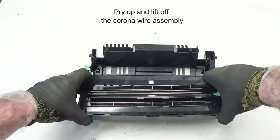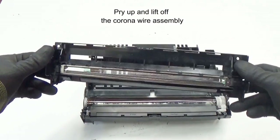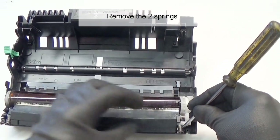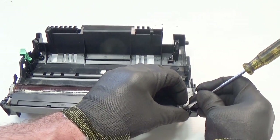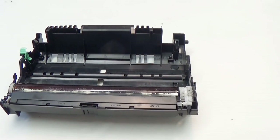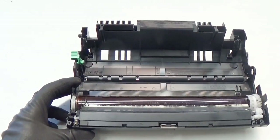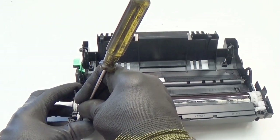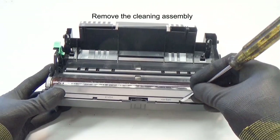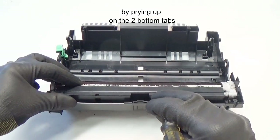Remove the two springs. Pry up and lift off the corona wire assembly. Remove the two springs.